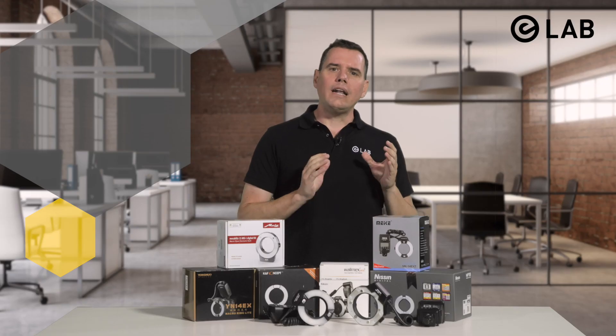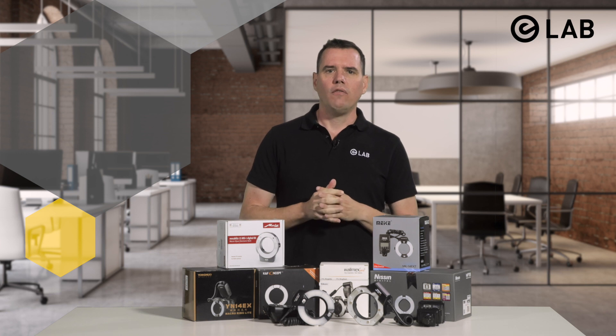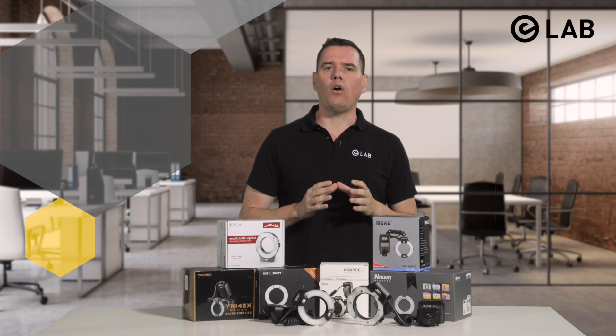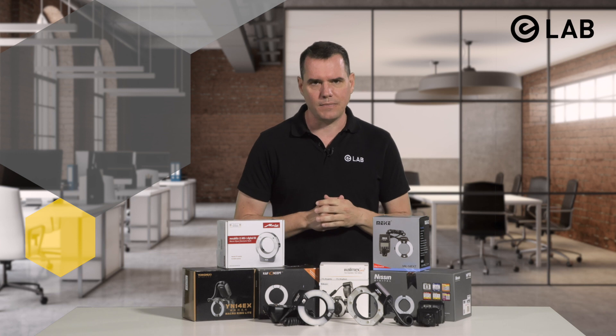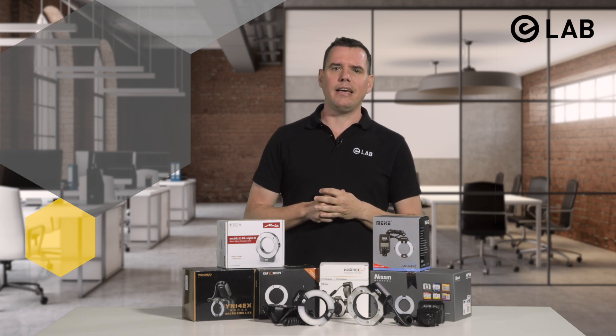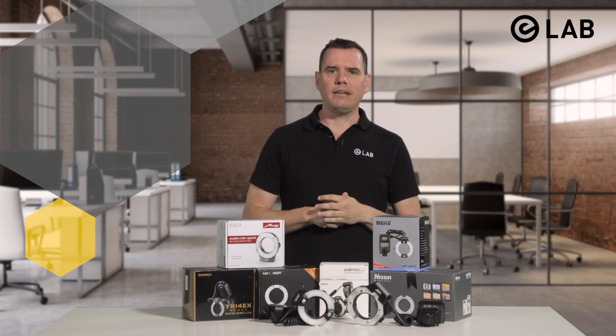For me, the runner-up for second place would be the Metz 15MS1 macro ring light, for a number of reasons. While it is three times the price of the Mikey, it is still decently priced for a high-quality flash. Above all, it is by far the lightest of all tested flashes at just 212 grams including batteries. Moreover, it is not only wireless but also extremely versatile — it can be used with any DSLR camera system including Nikon, Canon, Sony, Fuji, Pentax, or whatever.